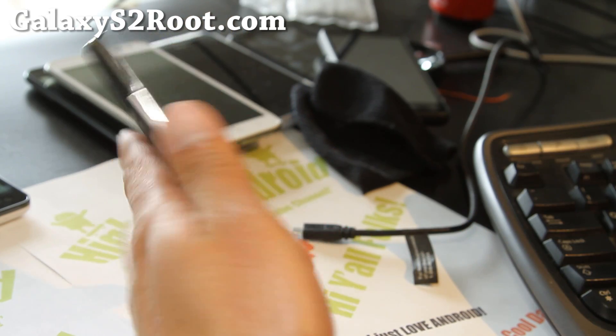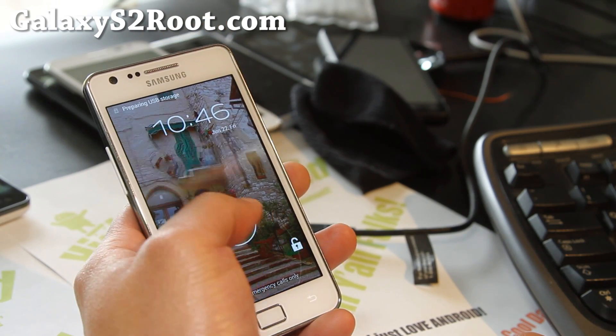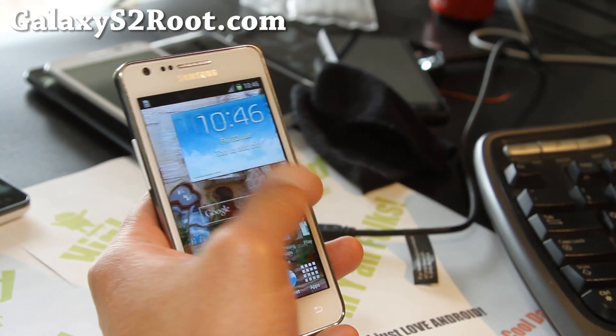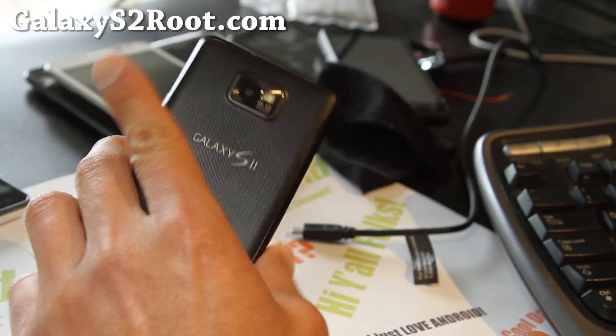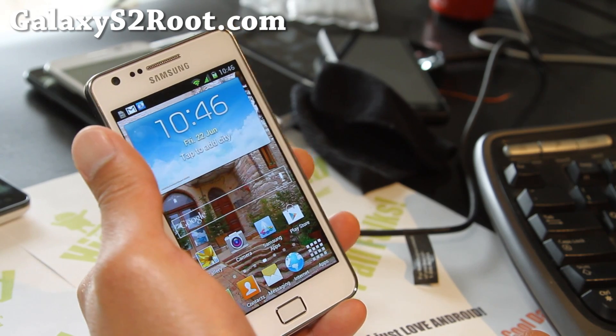I like this ROM. I think this ROM is gonna be great if you want to turn your phone into a Galaxy S3 — awesome! It runs pretty flawless, other than that S Voice thing not working. But a great ROM, ROM of the week. Check it out — that's the Salmon ROM, gives you Galaxy S3 powers on your Galaxy S2.